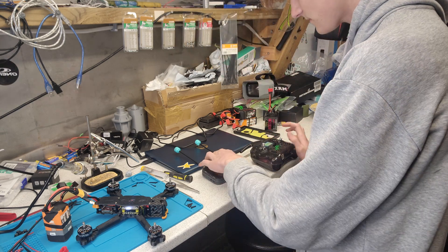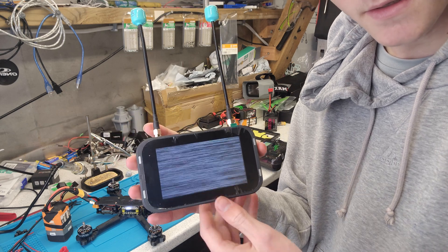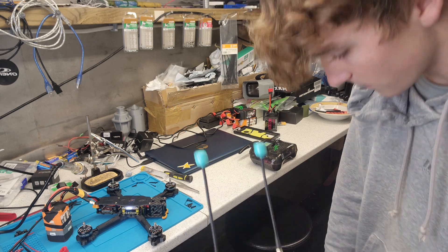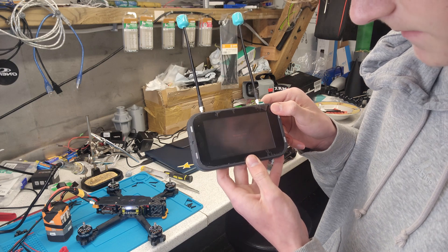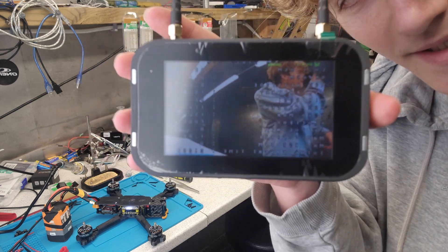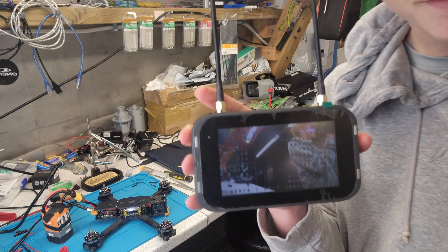The very last thing is to power up the video transmitter and hopefully this is going to work on camera. It shows nothing — oh, it's almost showing something though. I'll take off the lens cap of the camera and press scan. And there — we almost had something. It's trying to find it. Oh, there we go — there's me. Hello. Hello world, the drone can see me! That is awesome.